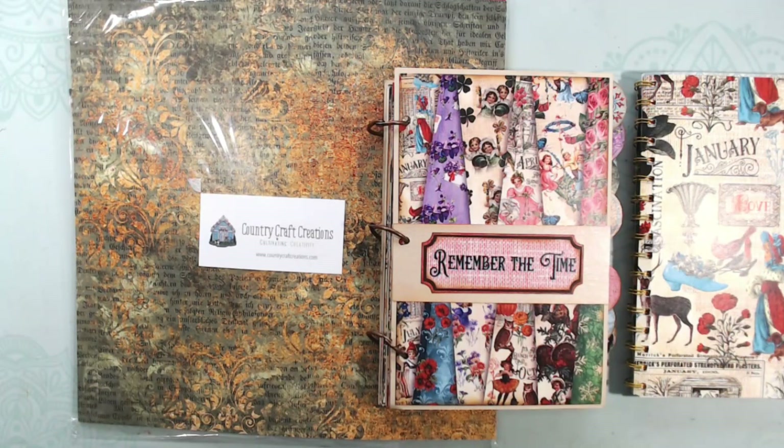Hi everyone, this is Debbie from Project 39 Mini Albums, and welcome to the Country Craft Creations Remember the Time Hop. All of the information on winning prizes will be listed in the description box, and I invite you to join along. Don't forget to comment, subscribe, hit the bell for notifications, and please like this video.